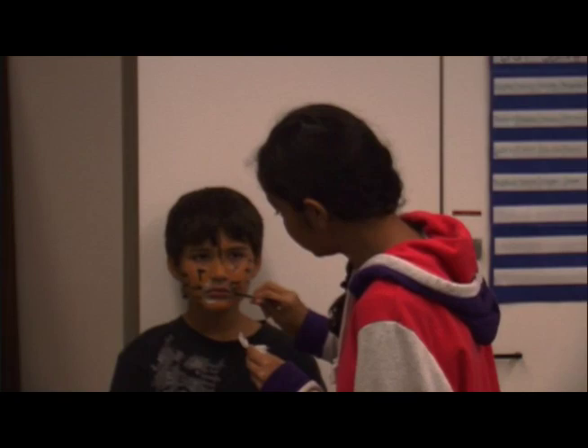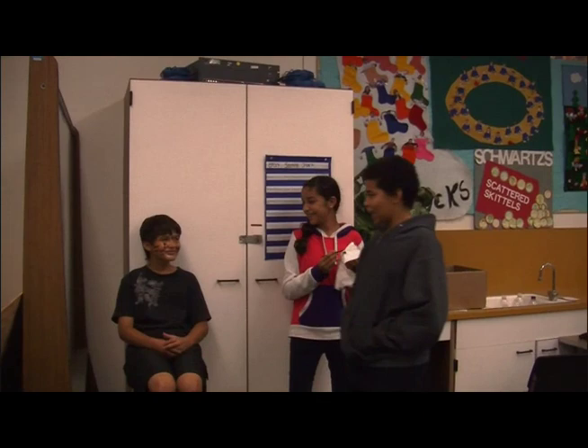Then you have a tiger. What a beautiful face you have. You look amazing. Goodbye now. Goodbye.